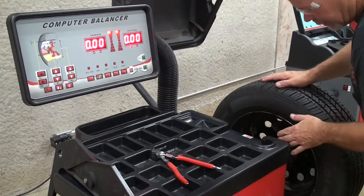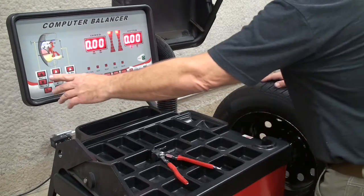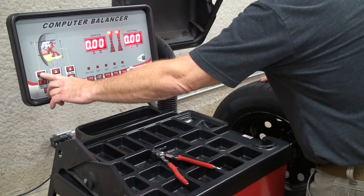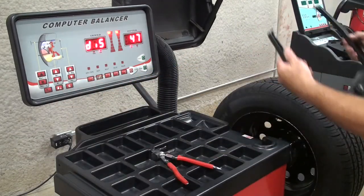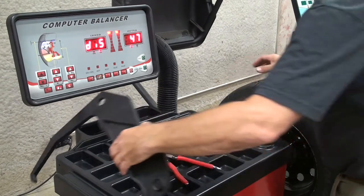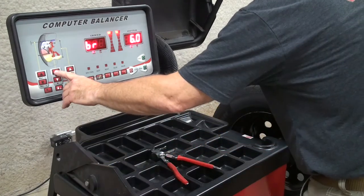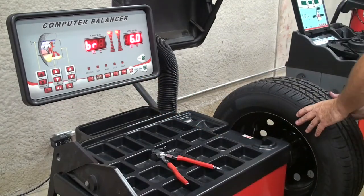First, we'll enter the distance with the distance arm, entered with the distance key plus or minus. Next, the rim width, measured with the rim width caliper, entered with the breadth key, and then the diameter taken from the tire.